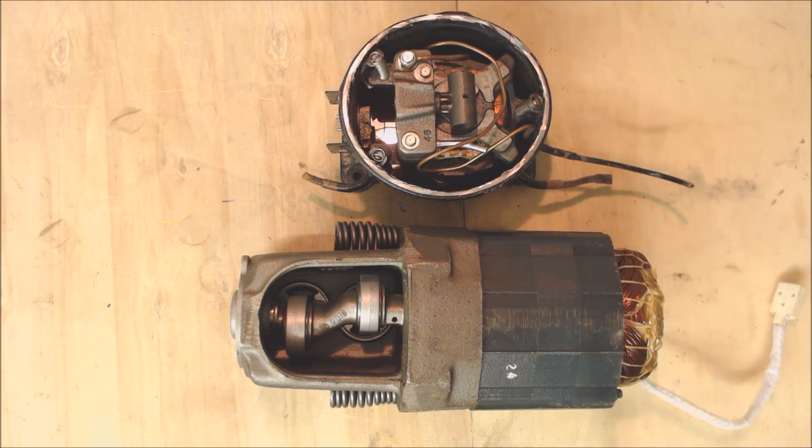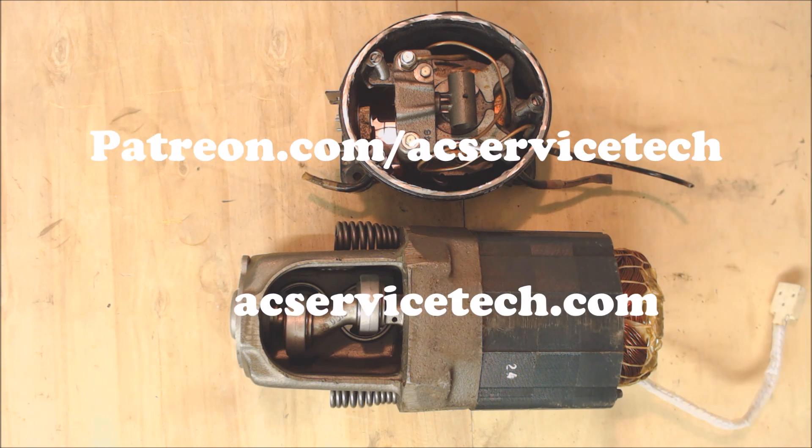I have a tool list of all the different tools I use for air conditioning and refrigeration down in the description and comment section below. And if you want to help support this HVACR training channel, check out patreon.com/acservicetech. Hope you enjoyed yourself, and we'll see you next time at AC Service Tech channel.